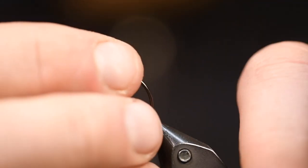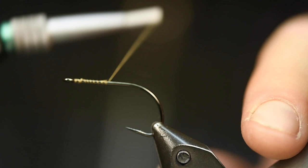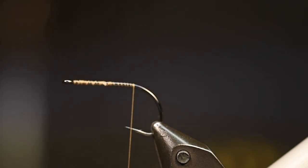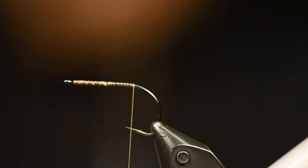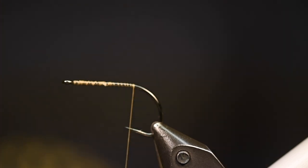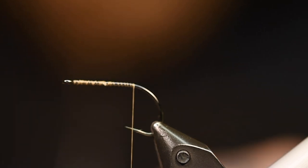Of course, we will start with the rear hook. This is an Rx NS122, the light sting one, size 6. And I really like this flash material — this is from Semperfli, it's called Crinkle Flash. I just take like three strands of this material, and then I fold it once, cut it, and twice, cut it.